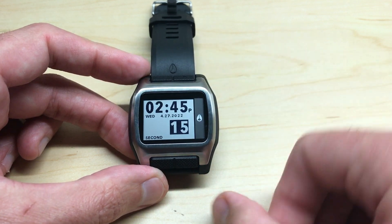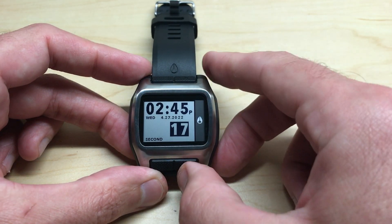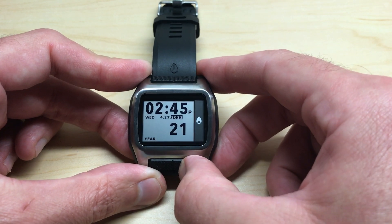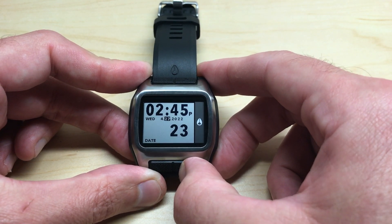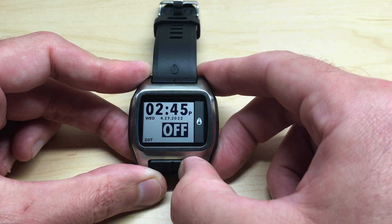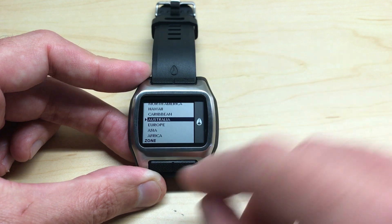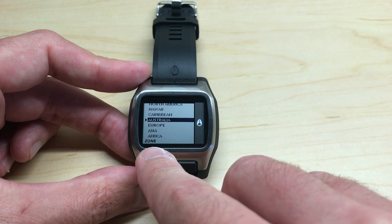To get into your settings, you're going to press and hold the bottom left button. That'll take you into your settings, and then you're going to press the bottom right button a few times. Now we can change our hours, minutes, year, month, and day. Keep pressing it until you get to a region, and you can see these are the different zones.